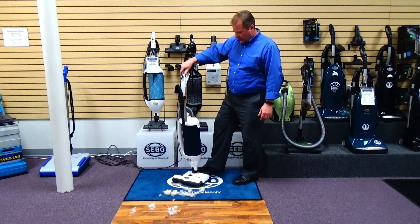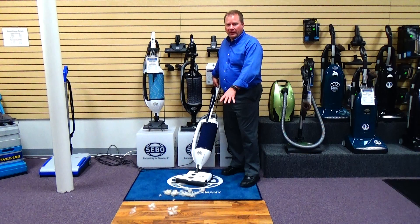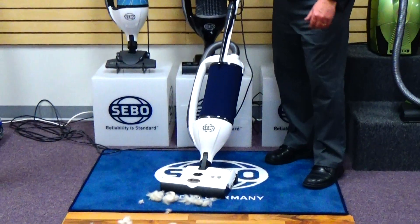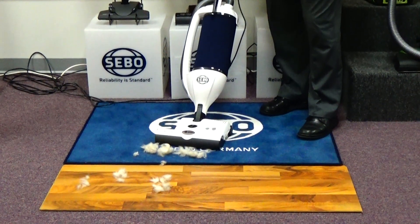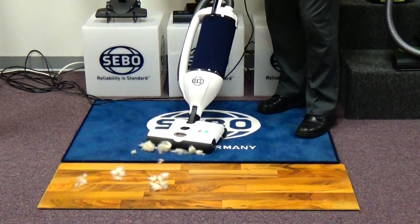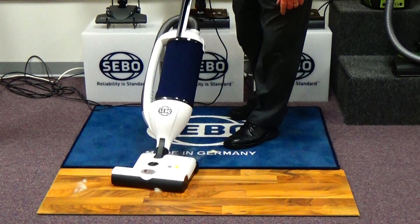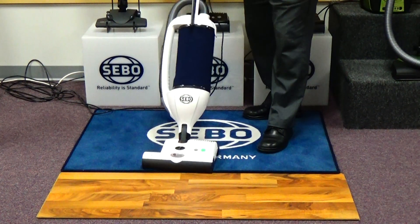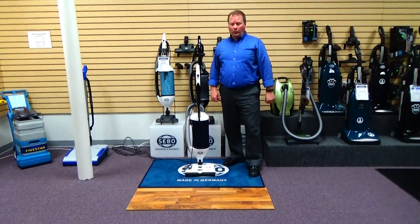It's a very powerful machine. To show you the cleaning power of this unit, we've got some pet hair on the carpet and on the bare floor. As you can see, as I approach the pet hair, it is literally pulling the pet hair into the vacuum before it even gets over the pet hair. As you can see, it made short work of a lot of messy pet hair on the floor, whether it's bare floor or carpet.